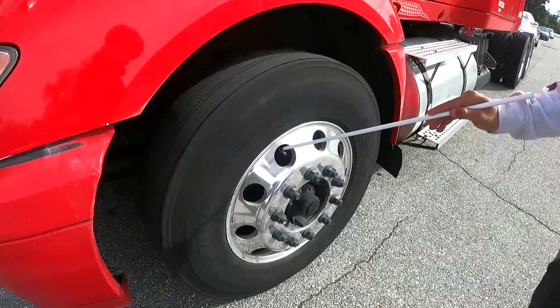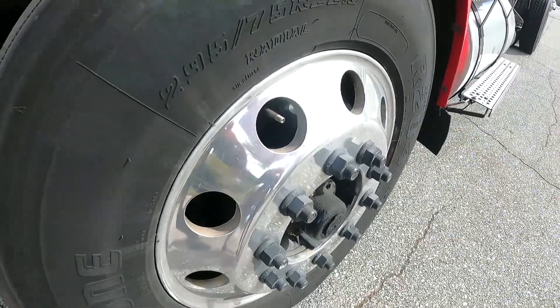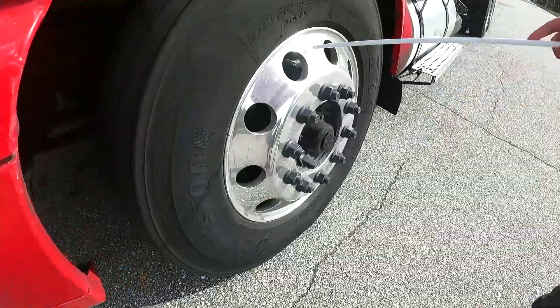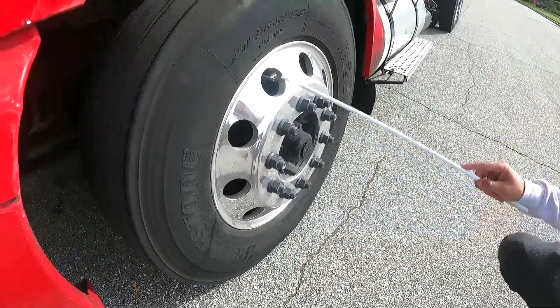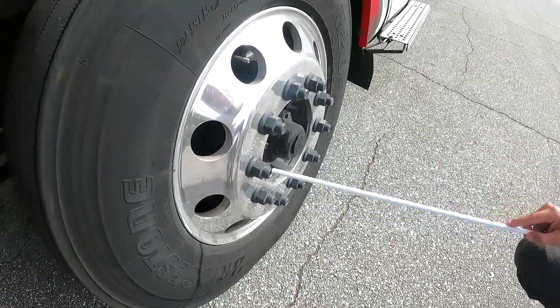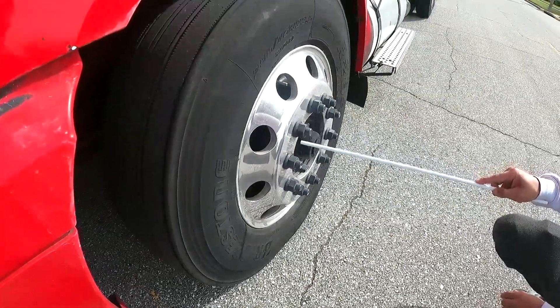My valve is secure — no cracks, no leaks. My wheel is properly mounted — no cracks, no illegal welds. I've got all my bolts and lock nuts; they're all present, they are tight, no rust.